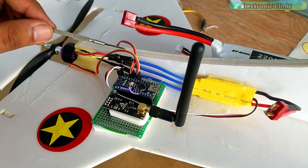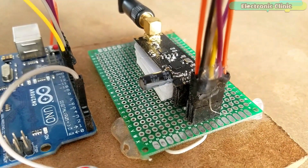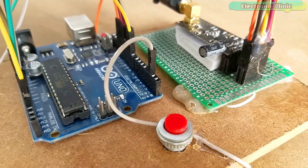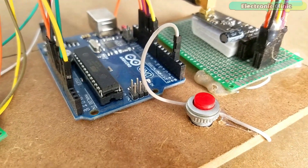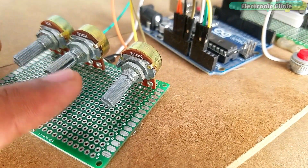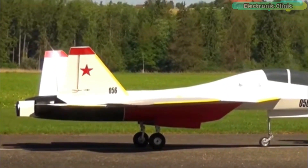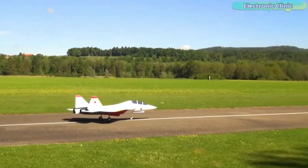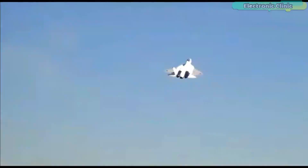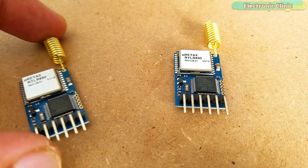I will explain the connections in the circuit diagram. The transmitter side consists of the same NRF24L01 transceiver module, Arduino, a push button, and three potentiometers which are used for controlling the speed, left-right, and up-down movement. If you want to make a 5 to 15 km long range RC plane, you can watch my previous tutorial based on the 15 km LoRa transceiver modules by REAX technologies.